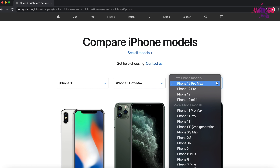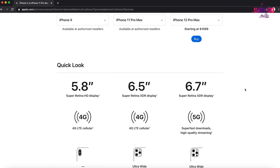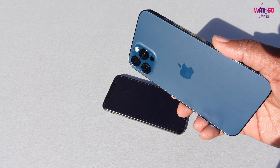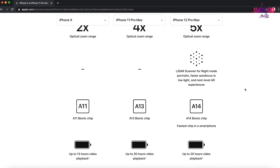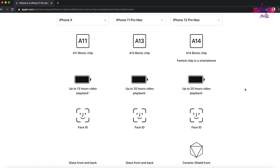If you look at the iPhone XS, we will skip the iPhone 11 and go to iPhone 12. The main difference is between 4G and 5G. The iPhone XS is 5.8 inches.